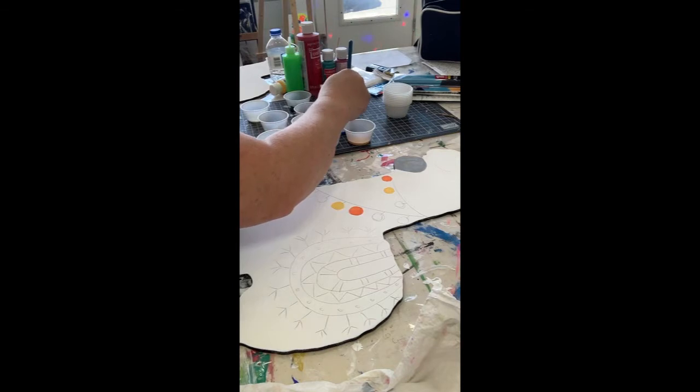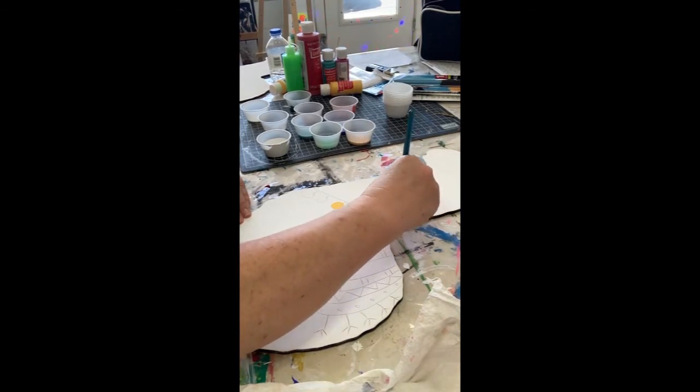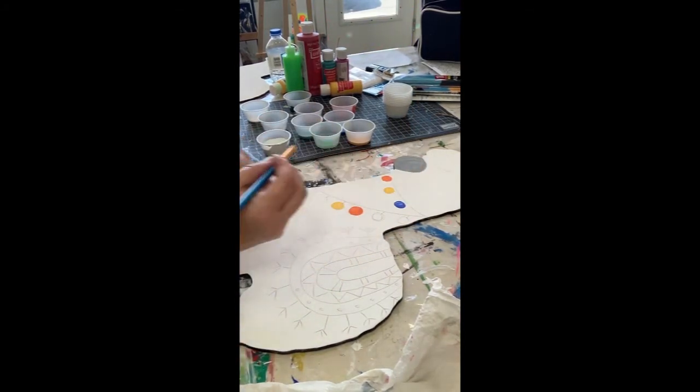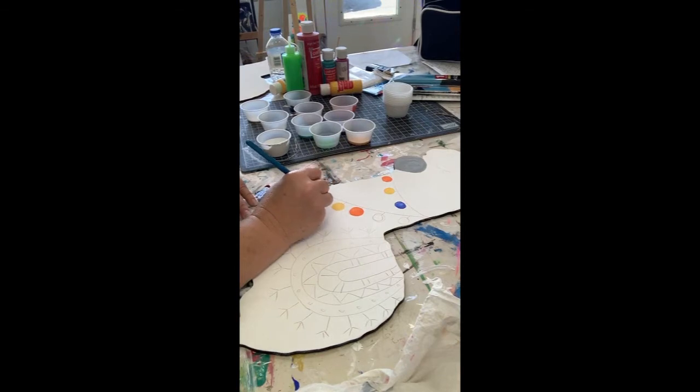Let's see - I might have to do two coats on that blue. Some of these paints, especially if you're working with basic craft paints and you want it to be more opaque rather than transparent or see-through - instead of adding more paint with the first layer, just put a thin layer on and then your second coat will go on much more opaque.